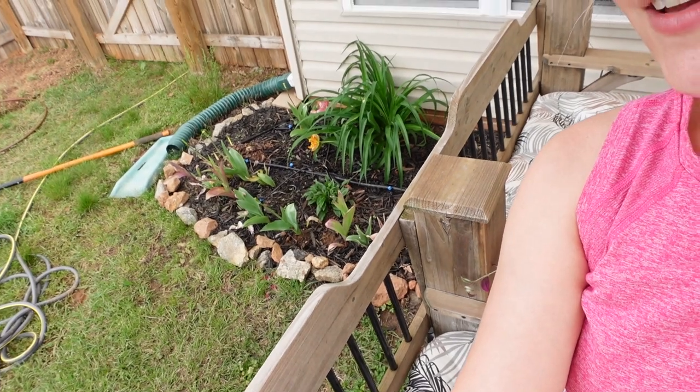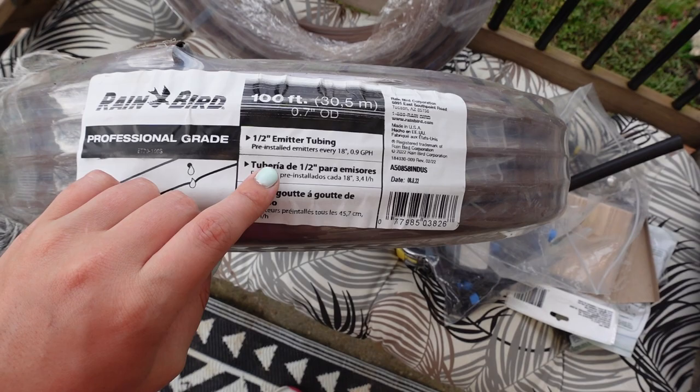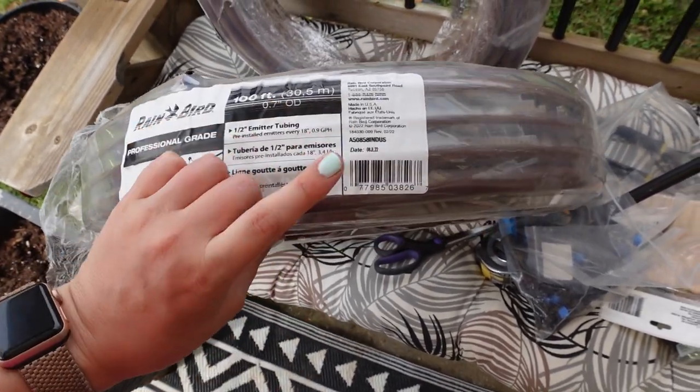It is time to start drip irrigation before I get too many things planted and mulched. That's what we're doing today — it's about one o'clock and I'm going to try and work as fast as I can. I did drip irrigation in the front yard and into pots last year, but I found a new way I want to do it, especially for a bigger flower bed. I got 100 feet of half-inch emitter tubing with holes every 18 inches so it'll drip out.